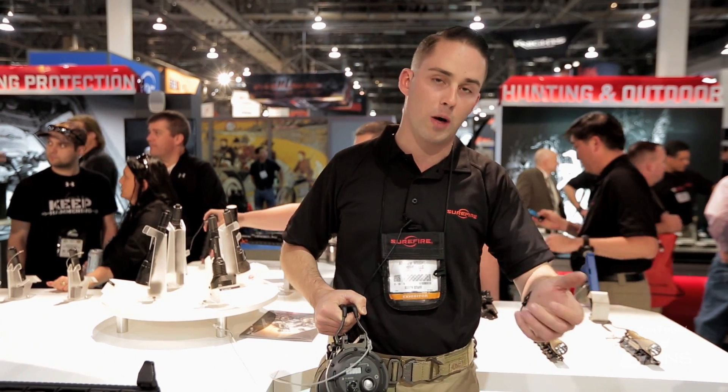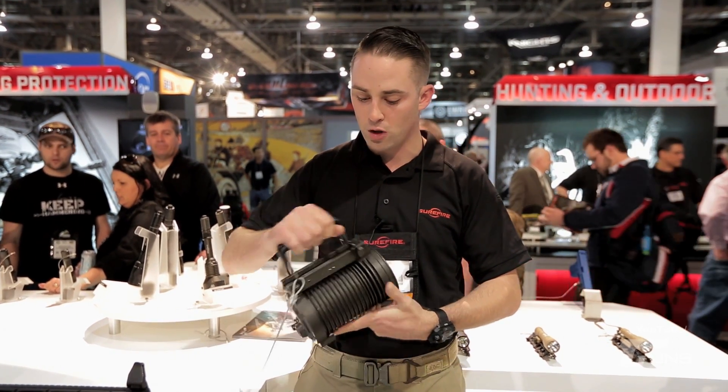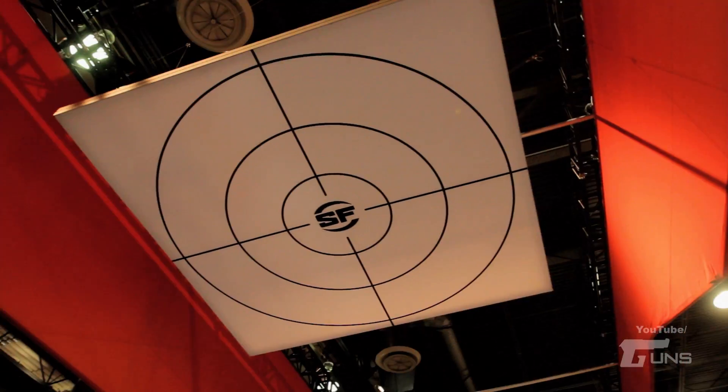Switching for it with the cable options when running on the gun, there's a grip switch and a few other pressure switch options for that. So this is our brand new Hellfighter 5. You can find all these products at surefire.com.